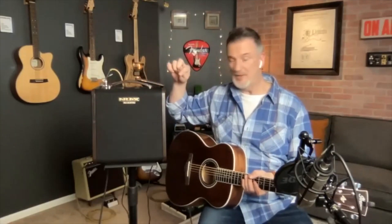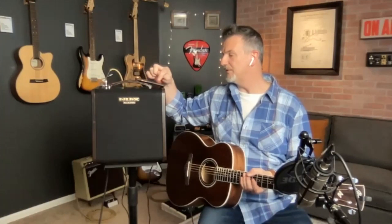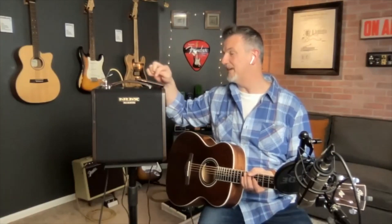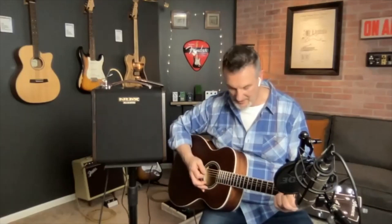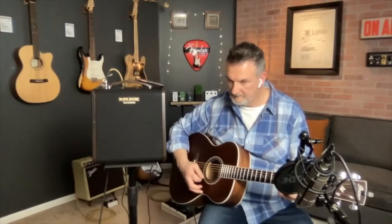Let's hear the reverb. There's a standard reverb on there, but I'm also going to engage the hall reverb on the EFX so you can hear that. So that's the reverb off, then standard reverb in the unit, then the hall reverb after that.